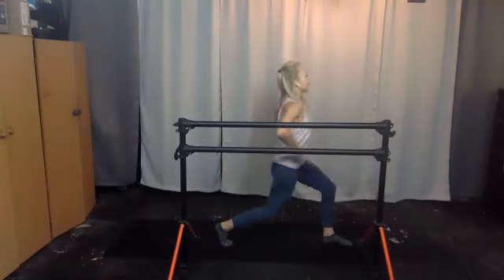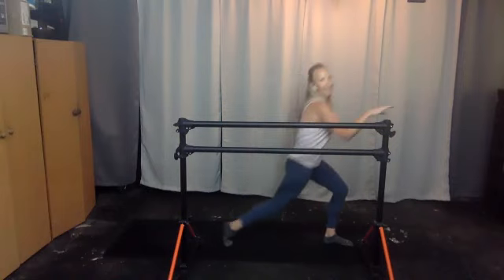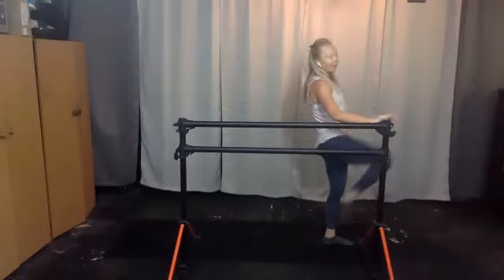Right leg back — nine, ten. Do it again, ten, nine, seven, six, five, four, three, two. Lunge to knee raise — go down, drive your knee up, two, exhale, three, four, five. Point your toes, six, drive it up, seven, exhale to lift, eight, nine, ten. Do it again — lunge, drive your knee up, three, four, take that exhale, five, six, lift the chest, seven, eight, nine, ten.